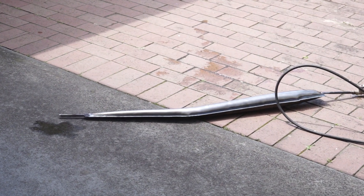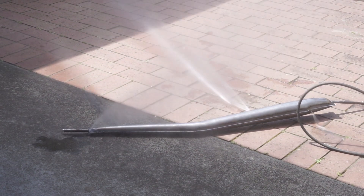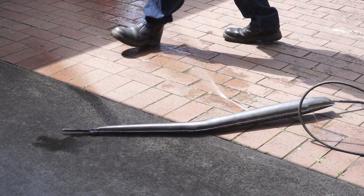He's pumping it up now. Oh, we got a leak — just sprang a leak. Just busted a seam.